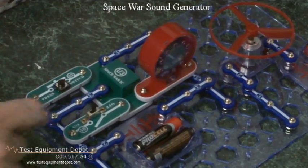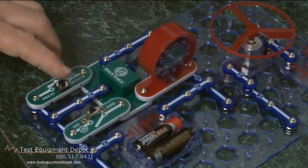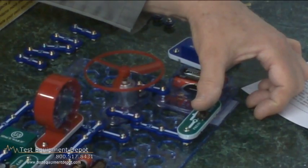Here is one project — this is the Space War Sound Generator. Here is a helicopter launch.